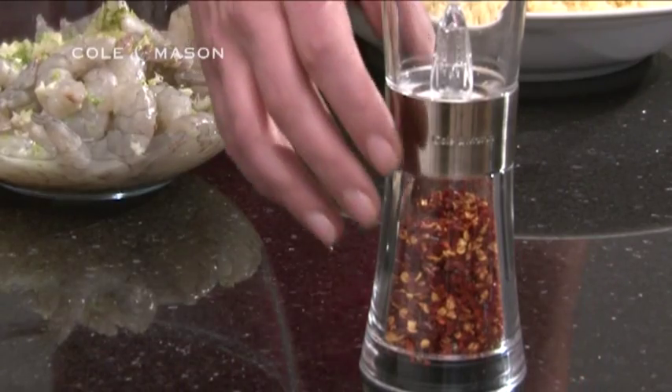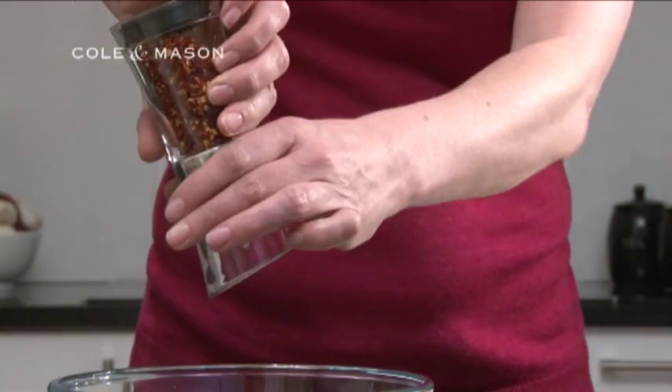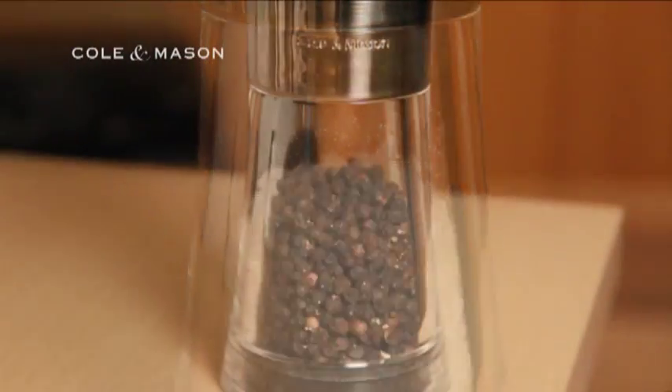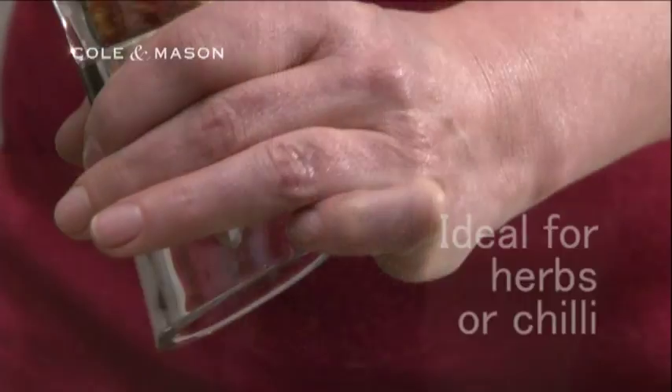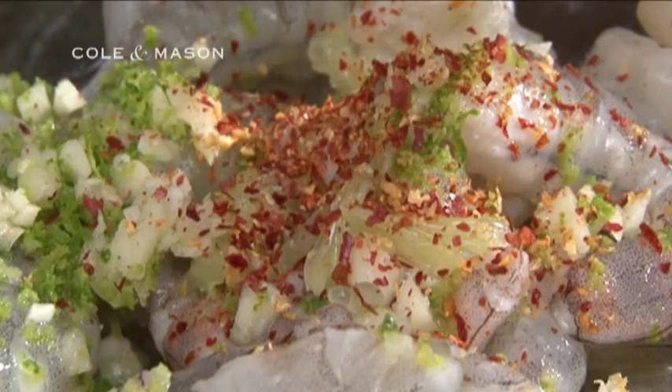To create the chilli flakes in this dish, use the Inverter Flip Chrome Upside-Down Mill from Coal & Mason. This mill can obviously be used for salt or pepper, but its versatility makes it ideal for dry herbs or chilli as well, which upholds the traditions of style and functionality expected from Coal & Mason products.